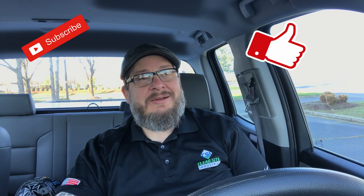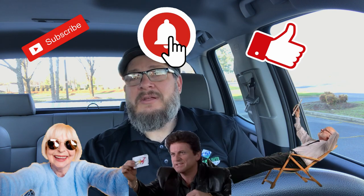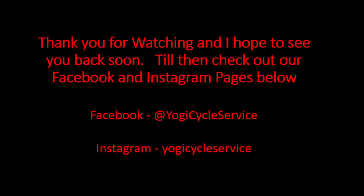Alright, Yogi Clan, there's your product review Thursday. I hope you have a blessed week and I will talk to you soon. Remember to like, subscribe, share, and notify. Tell your grandma, tell your grandpa, tell your cousin, let your dog and cat watch. Alright y'all, peace.